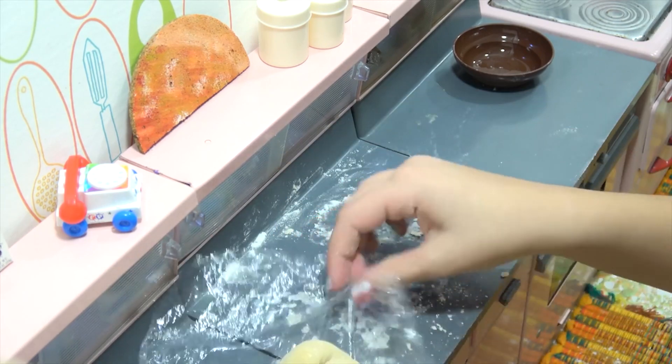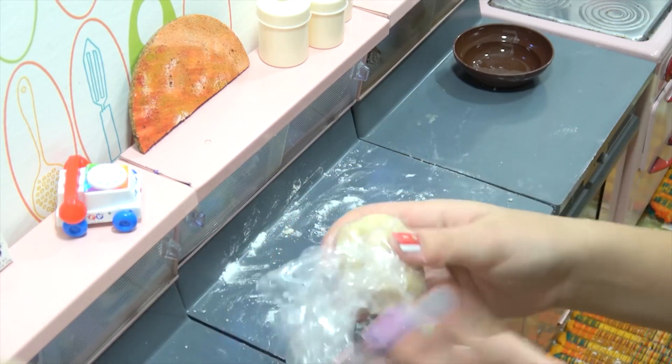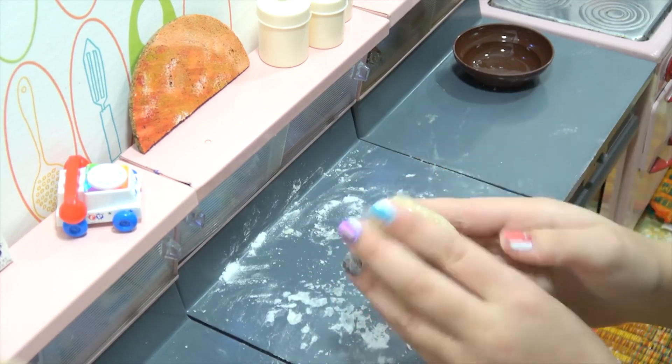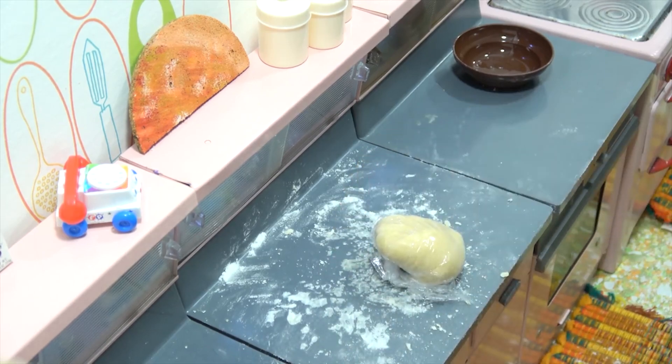The dough is going in the refrigerator — she's making a nice tight little bundle. Then we'll come back and start making our pasta shapes.